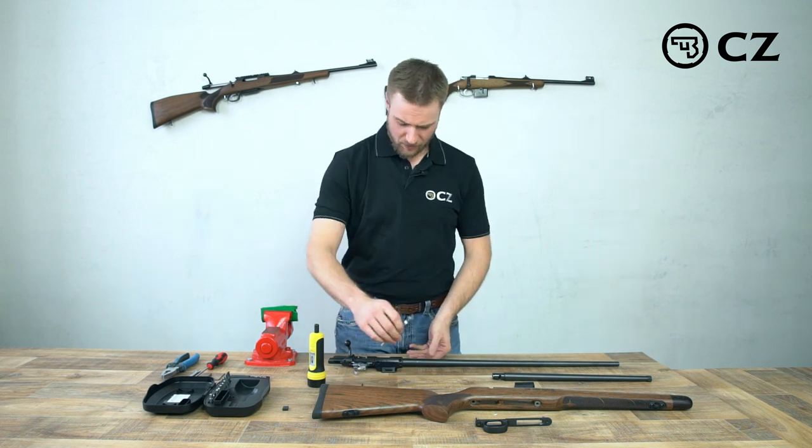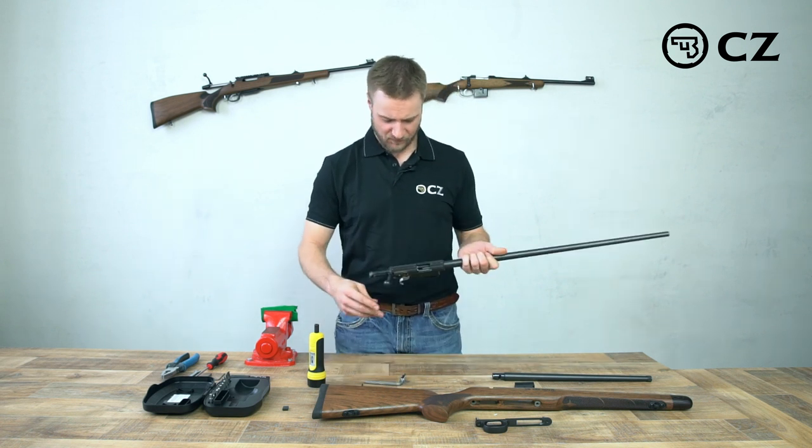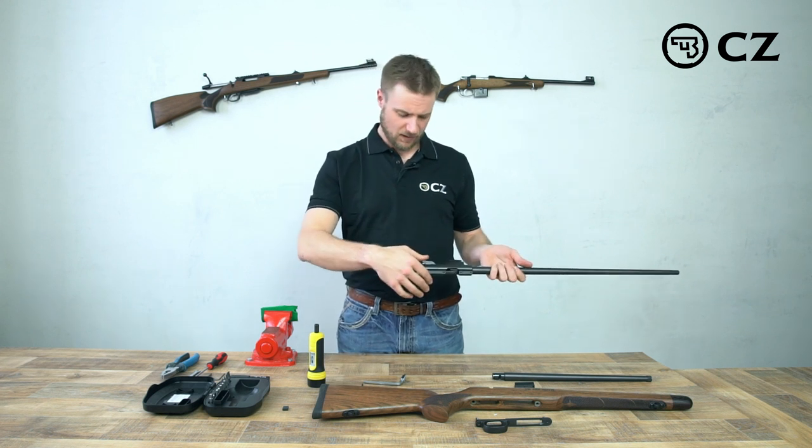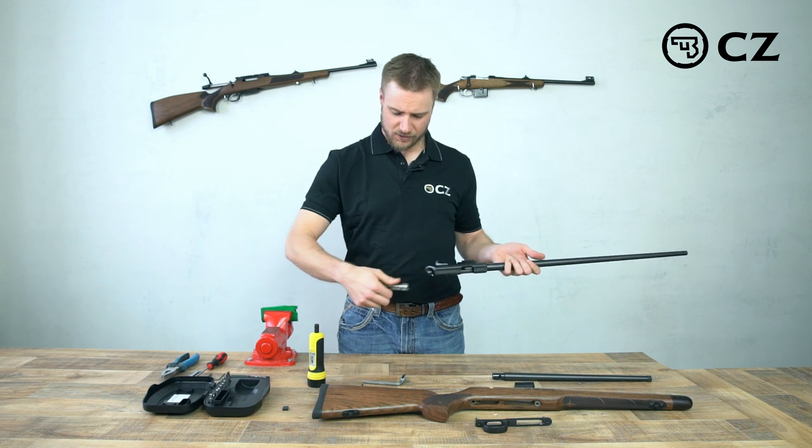It's very easy. We start by first taking the bolt out and also making sure that it's safe and there's nothing in the chamber. Push the button on the left side of the action and gently pull the bolt out.